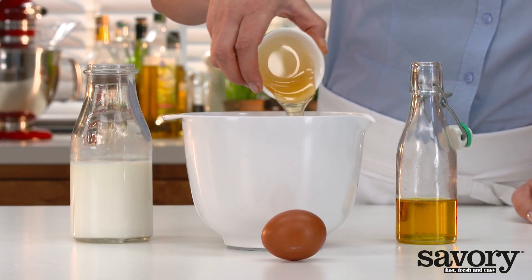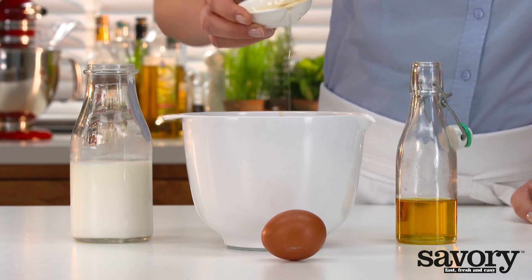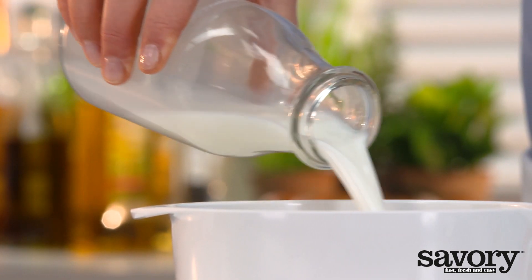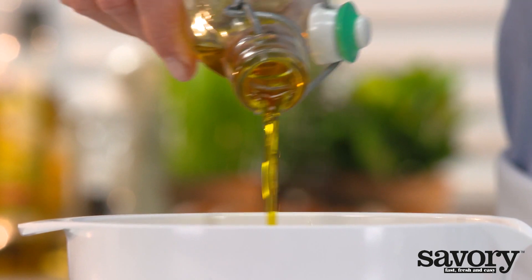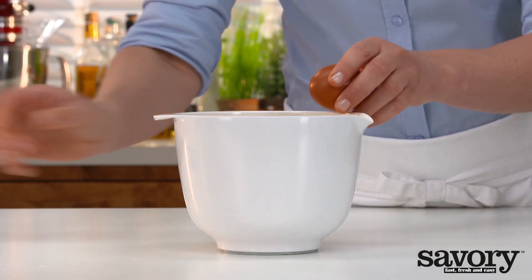In another bowl, whisk the honey, buttermilk, oil, and egg until smooth.